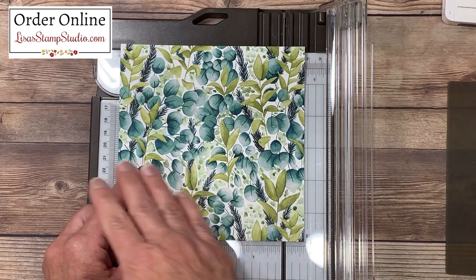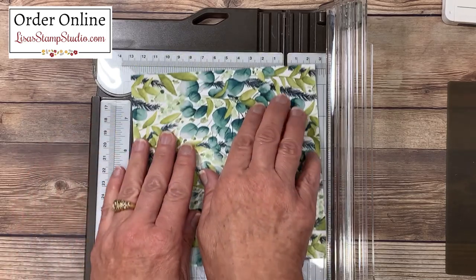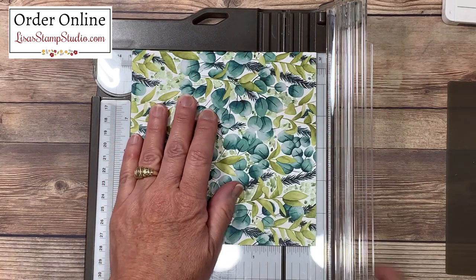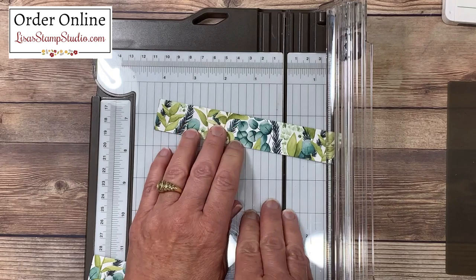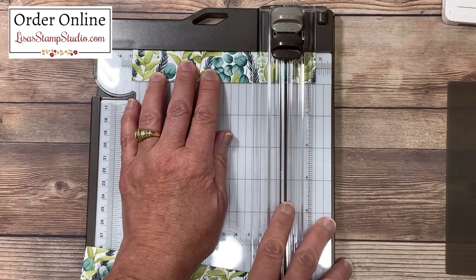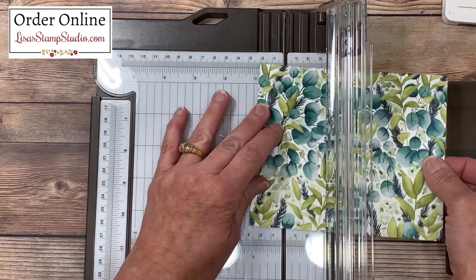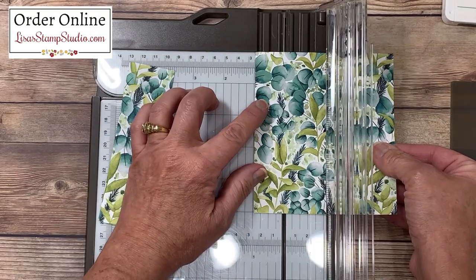If your paper has a direction, make sure that it's going the right way when you get started. I'm going to start by doing my first cut line — I'm going to turn this because I know my pattern is going this way. I'm going to line it up at the one-inch mark. There's a nice straight edge at the top which will ensure your paper stays nice and straight, and then we'll go ahead and slice. I'm going to take this strip and cut it down to five inches. This next piece, we're going to do a couple more cuts — one at one and a half inches, and then one more at one inch.